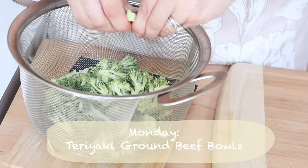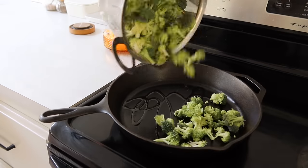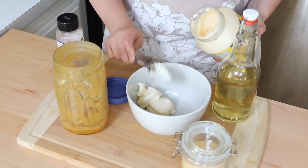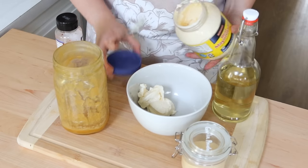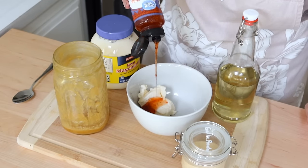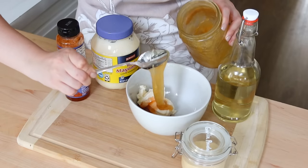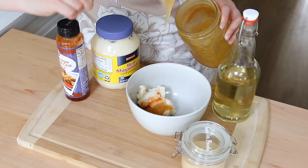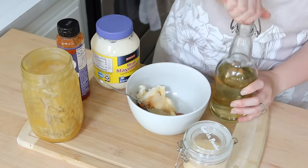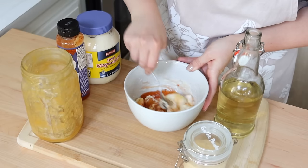On Monday we're going to be making teriyaki ground beef bowls. This is one of our new favorites because it's an easy way to use up ground beef. We purchase local beef, so we tend to get it in a whole cow or half of one, and so I often have a lot of ground beef around and I'm always looking for good ways to use it. I tore up some broccoli into really small bite-sized pieces and put that into the skillet with a little bit of oil. Now I'm putting together a sauce — I would consider this to be almost more like a yum yum sauce.